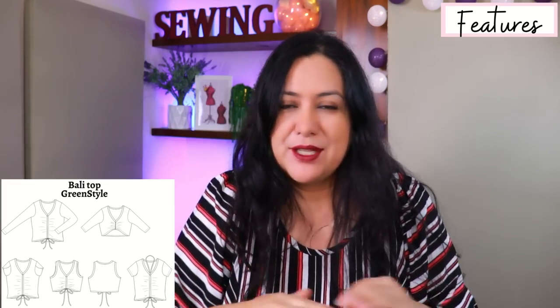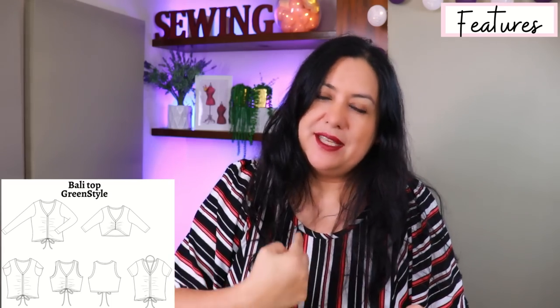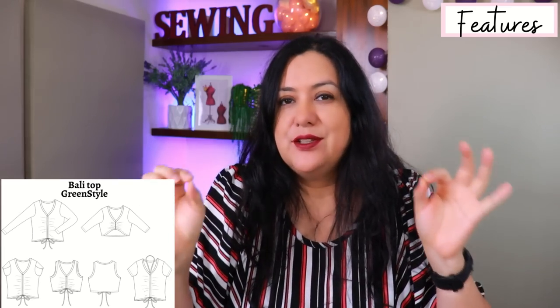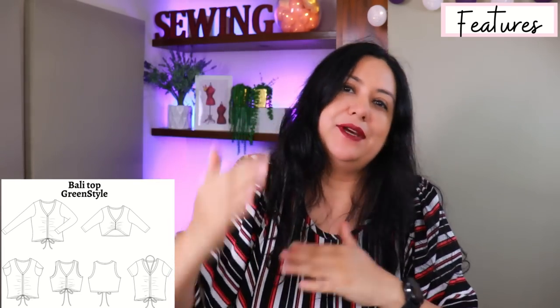The neckline is a V but it doesn't have that typical traditional V-neck band where you have to have a point and fiddle with it. The V is made by just doing a center front seam, so it's a really easy V-neck band to sew. On that center front seam you have ruching and you can do it two ways. One is sewing that center front seam with a smaller three-eighths of an inch seam allowance, and then on the back you have a shorter piece of quarter-inch wide elastic that you stretch as you sew into the center front area, which reduces the length and creates ruching.